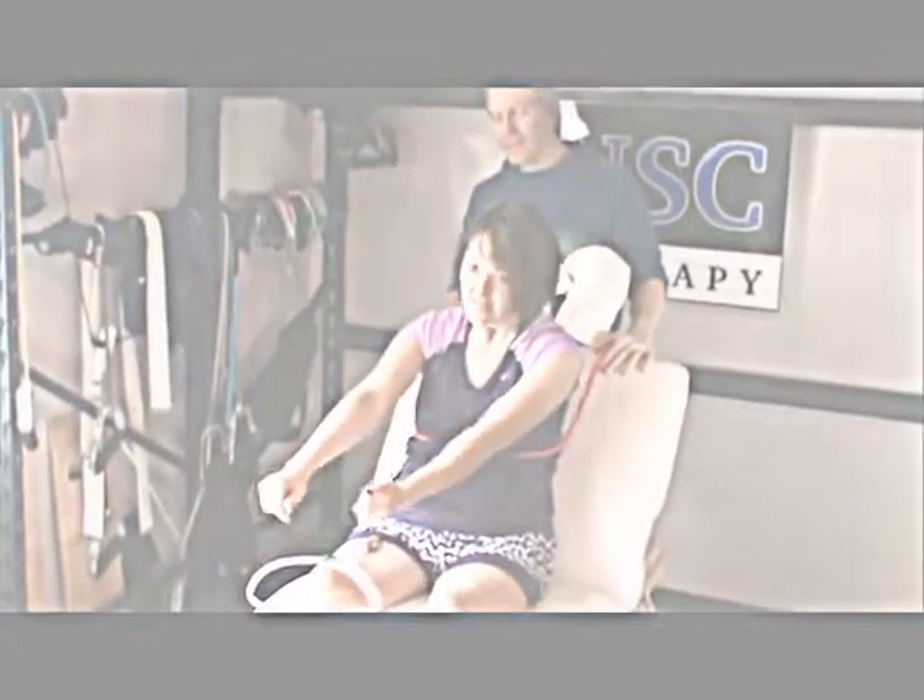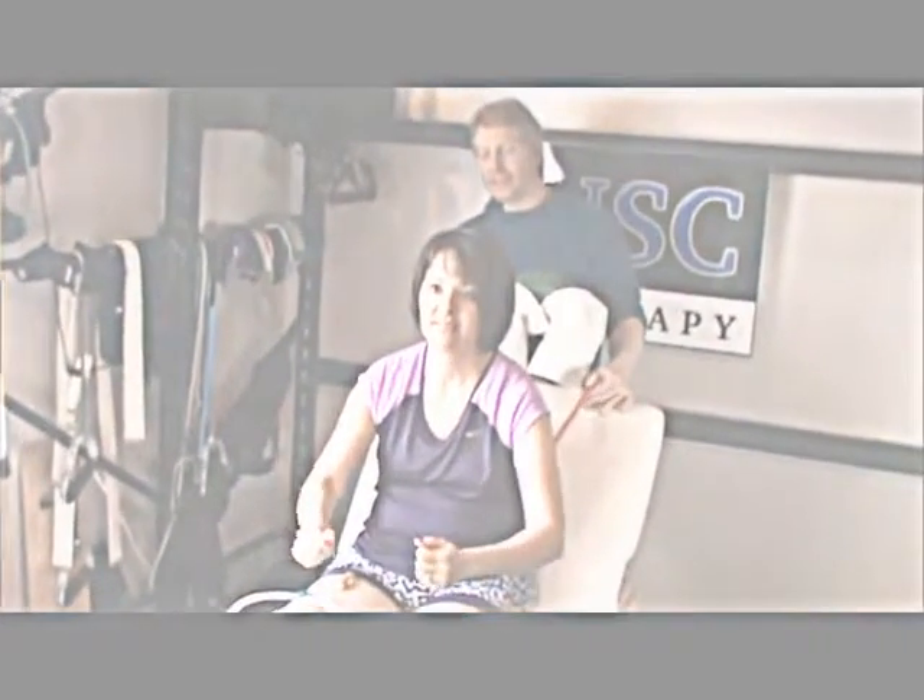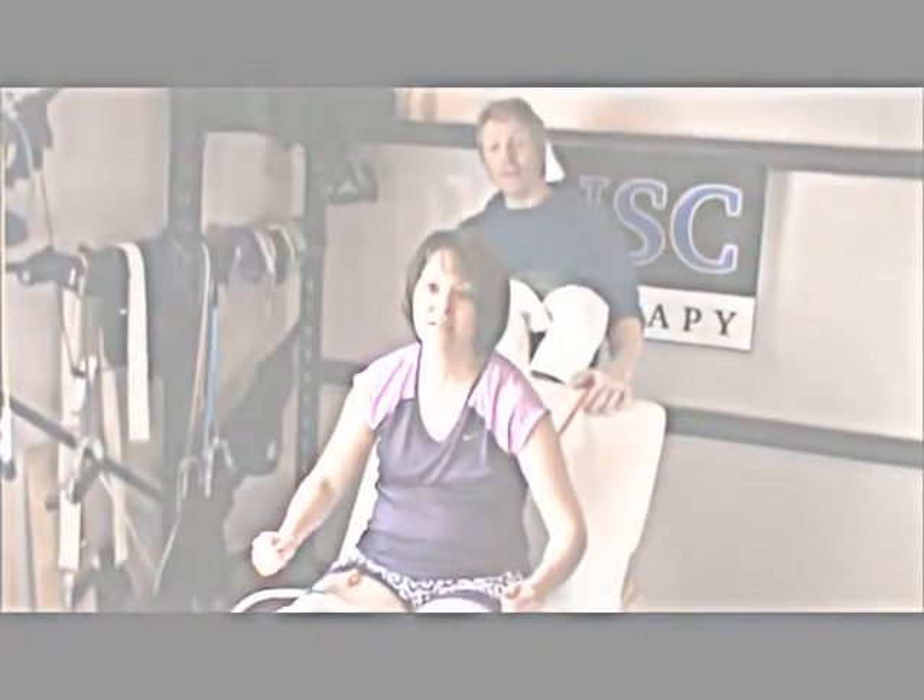Now sit back. Now sit forward. Good. Sit back. Sit forward.